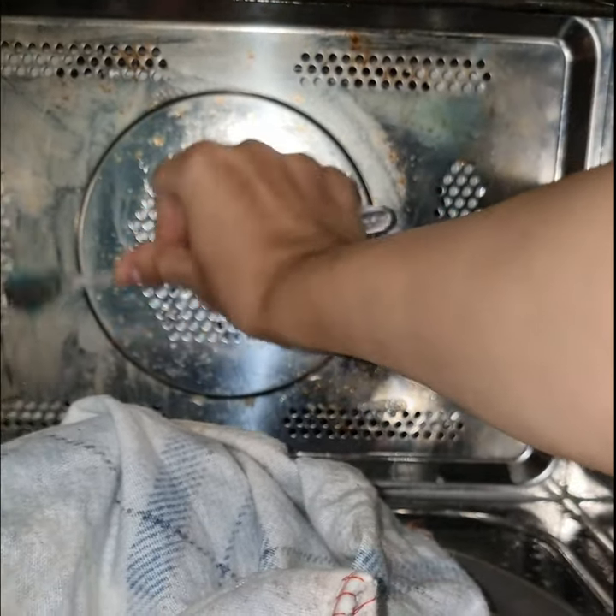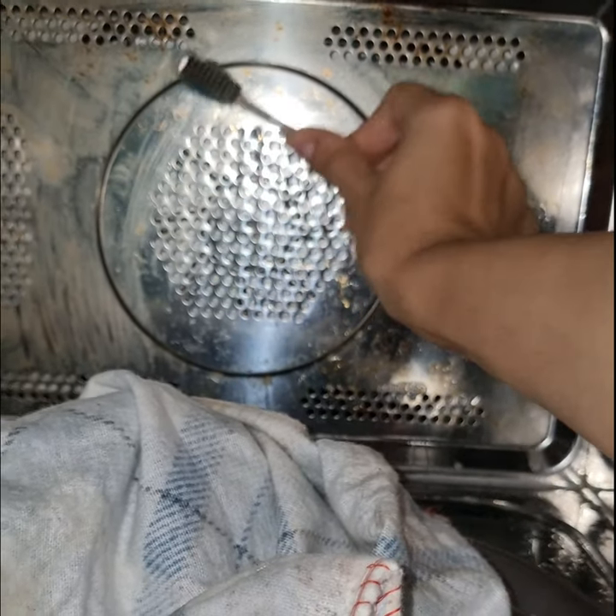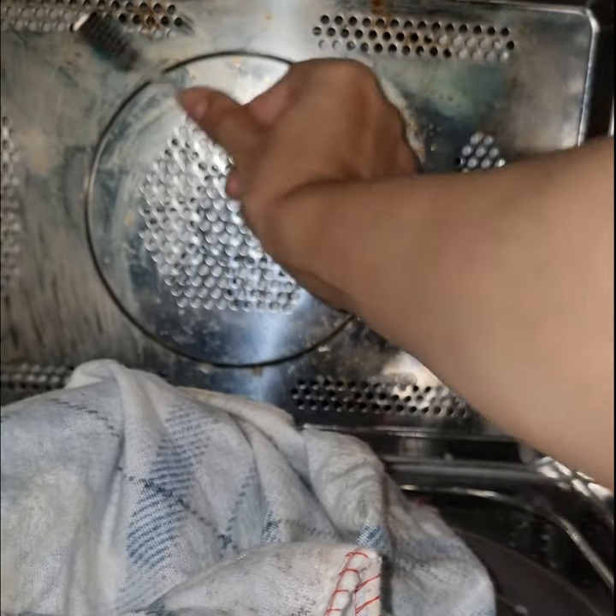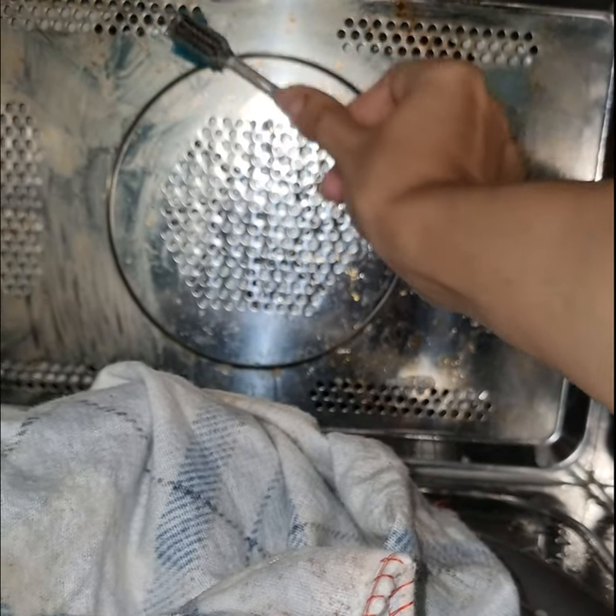After removing all the stains using a brush, I wiped the microwave down with dry clothes to finish off the cleaning.